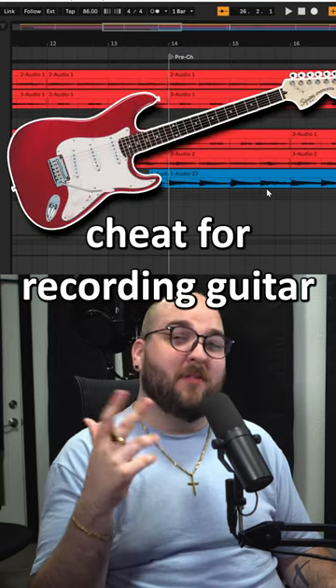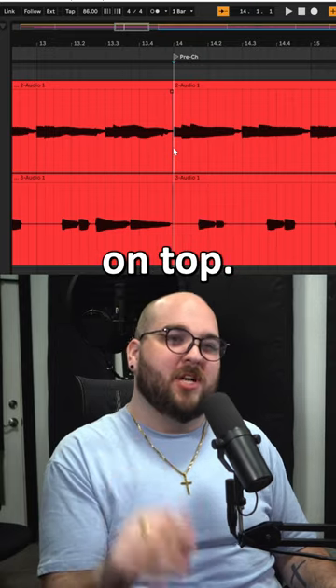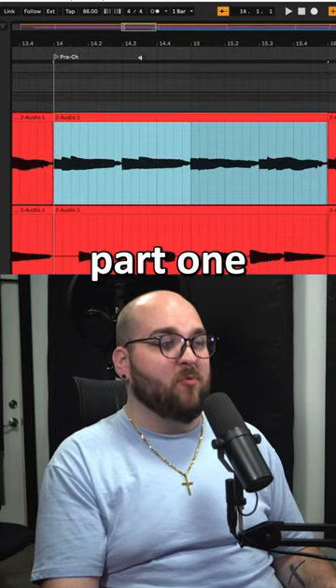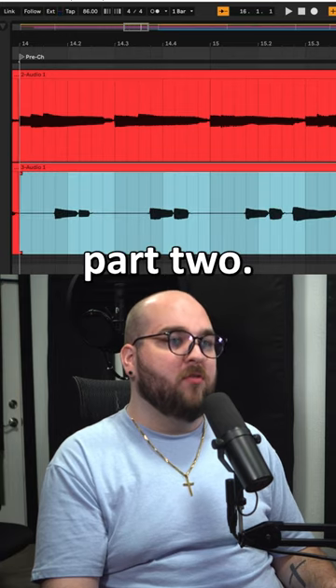Here's a great trick to get a clean guitar part even if you can't play it right. We have a big full bar chord here with a little bit of a flourish on top, and what we've done is tracked those on two separate tracks. Here's part one and here's part two.